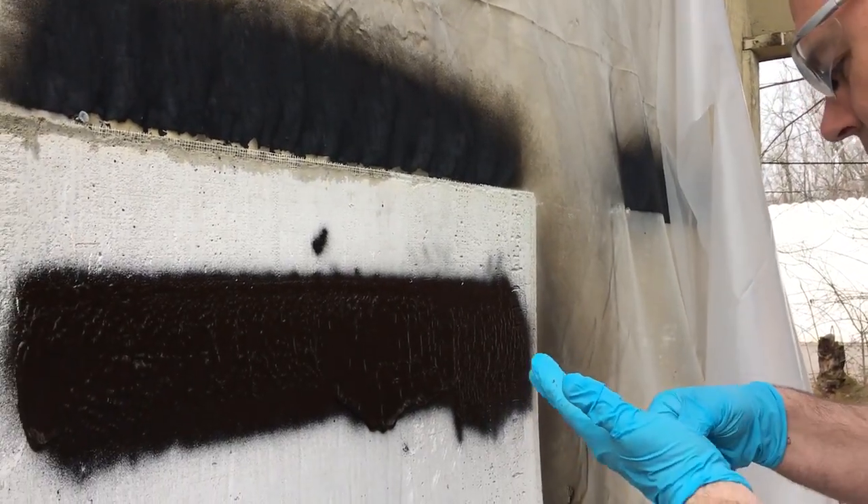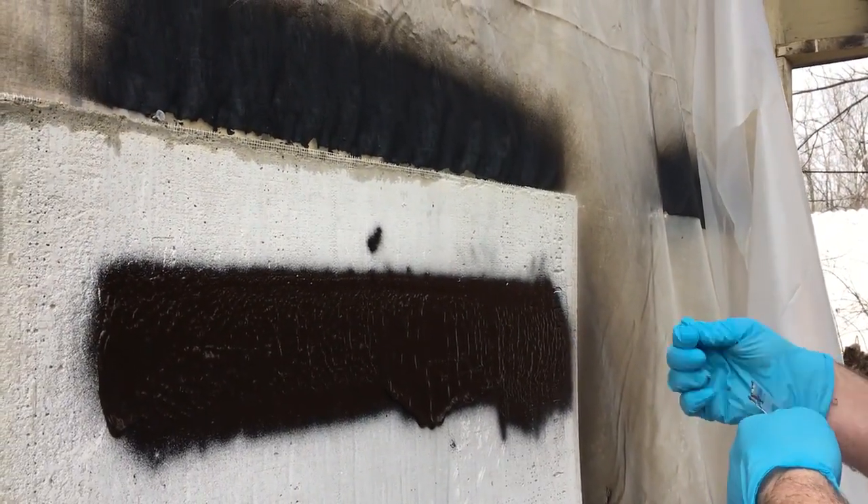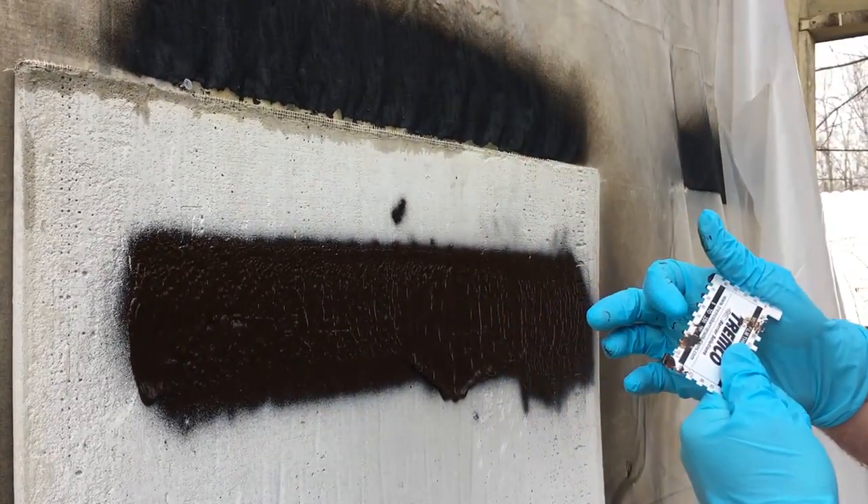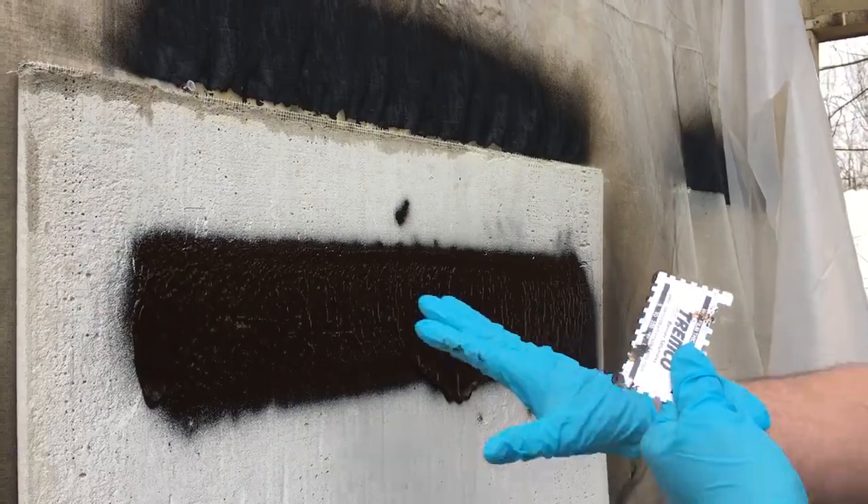We can also go back to our standard application and check. And there we hit 60 and just barely 70 mils wet.